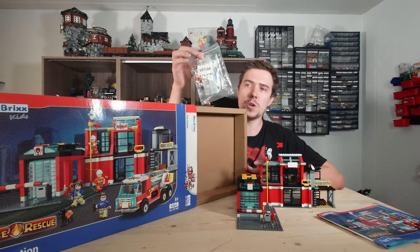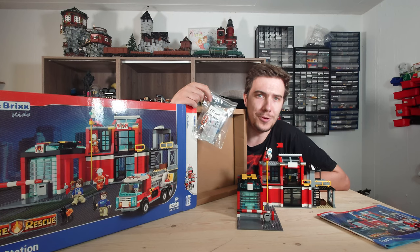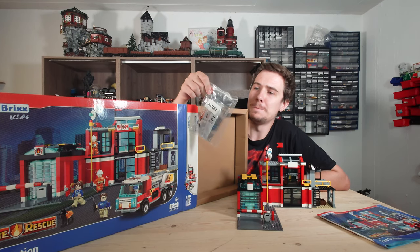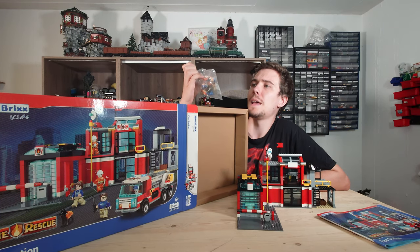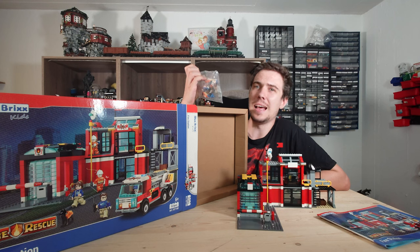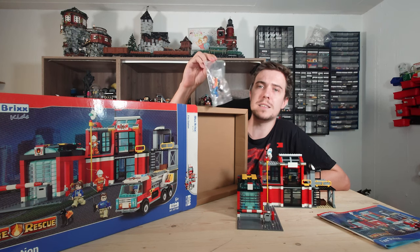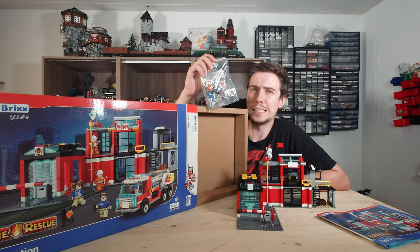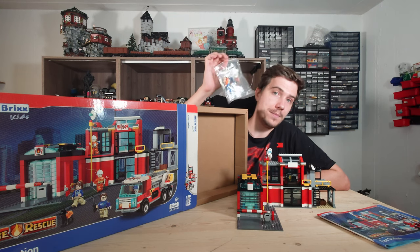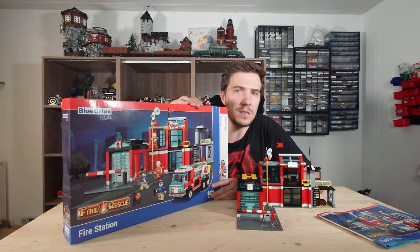These also come with minifigures. I really don't like the Blue Bricks minifigs. I had them at the Qing Bao train station and I hated them. This time I didn't even build them because they do have to be assembled, and I really didn't want to. But there are figures in it to play with. So that's about the box.